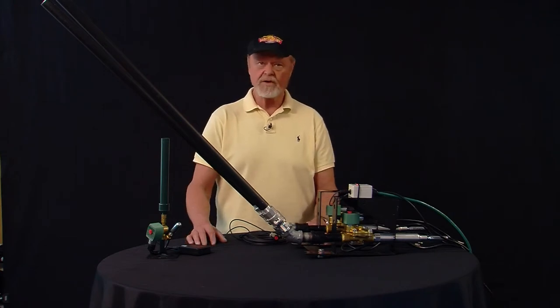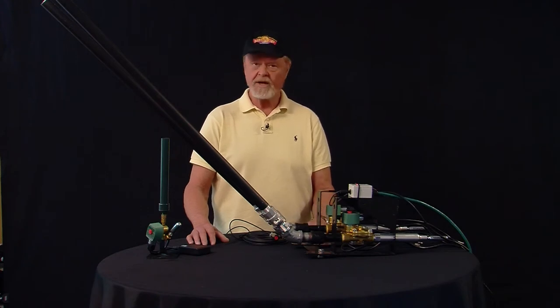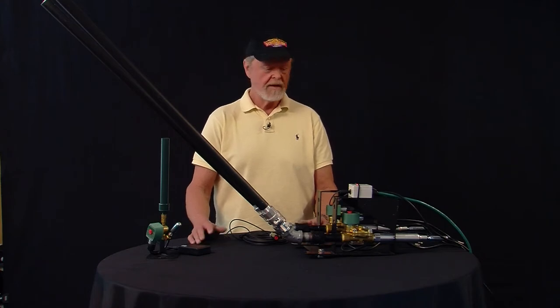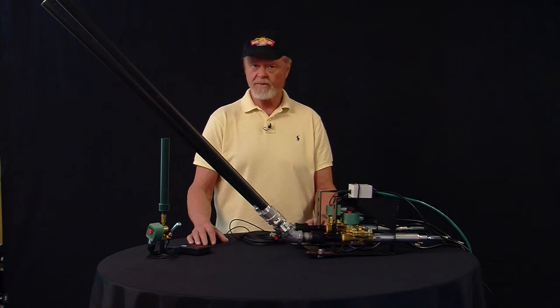If we were to take the 90 degree connectors off and change them for straight connectors and put a C clamp on it, you can now hang it from your truss. The cannon will shoot straight out over the heads of your audience. You can aim this cannon to the left, to the right, up or down. Extremely versatile.